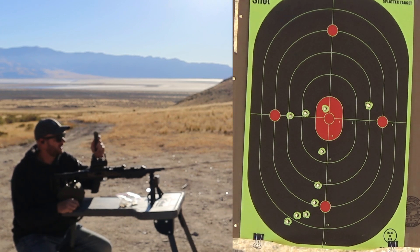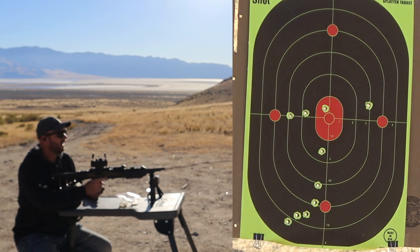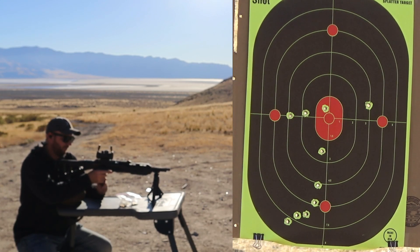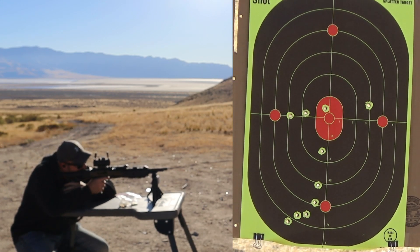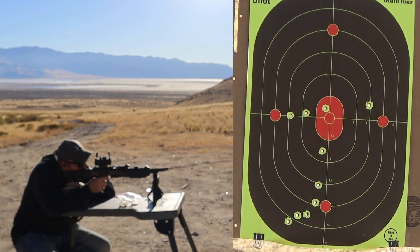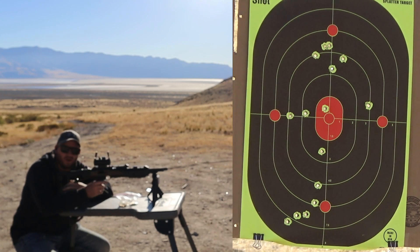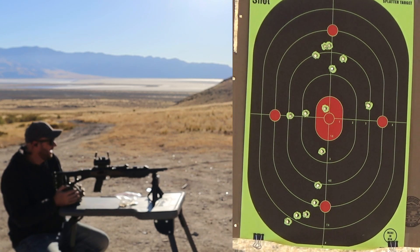So that last group didn't turn out too bad. We're going to do one final group of five at the top of the target and see how we do. Looks like we put them all within a couple inches — that's pretty good.